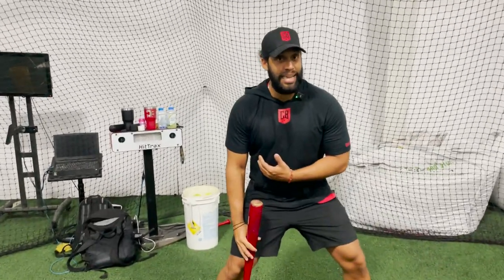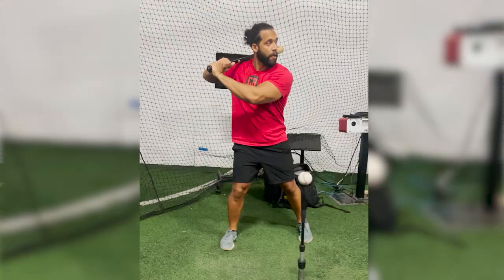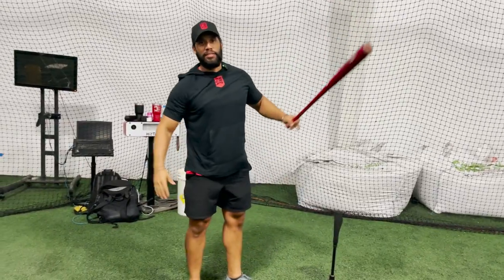If you don't have the right stretch moving forward, you're going to feel like you have to move forward to hit the ball because you want power. Make sure as soon as you land — pull the trigger, stay back.